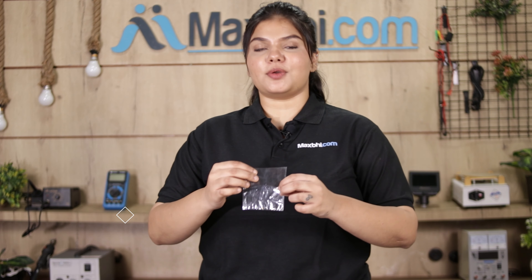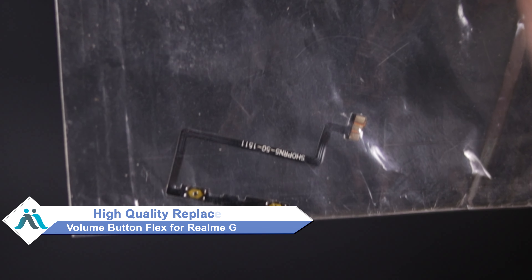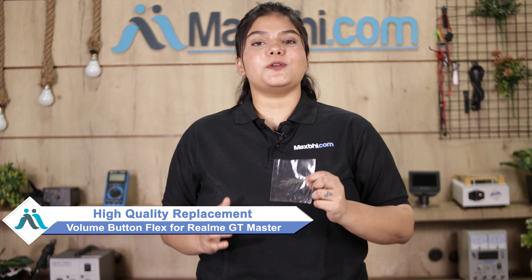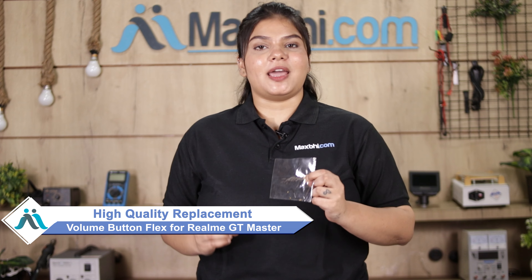Don't worry — you can now buy a high-quality replacement volume button flex for your Realme GT Master at a very affordable price from MaxBee.com, and fix your phone yourself at home or get it repaired by any professional very easily. You can visit our website MaxBee.com and buy the Realme GT Master's new volume button flex.